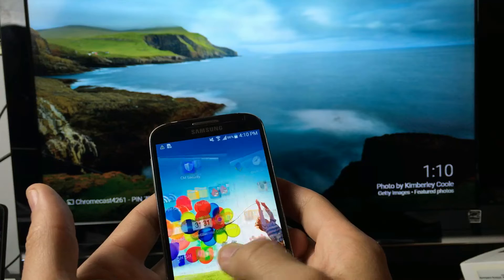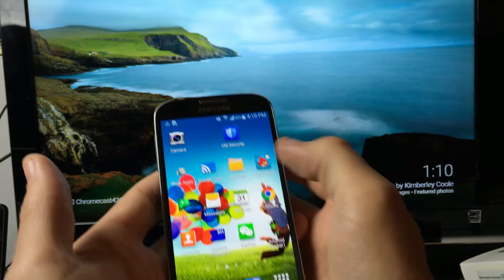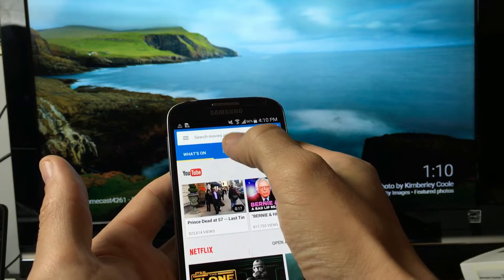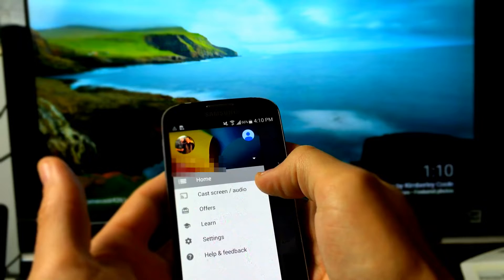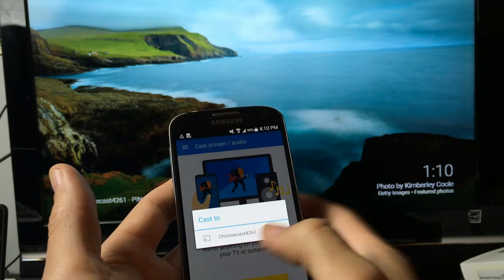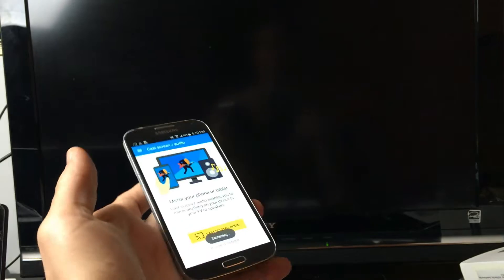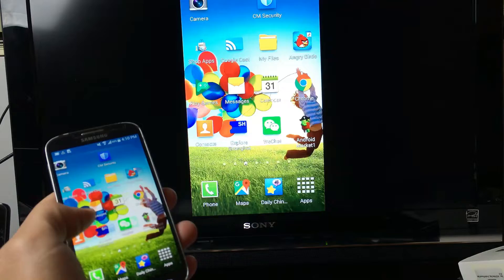Let me show you some of the things you can do. Let me go ahead and do a screen mirror first. I'll click on the Google Cast icon here, then click on Cast Screen / Audio. That's my Chromecast 4261 right over there, so I'm going to click on that. Right now what I'm doing is a screen mirror, and I'll show you the difference between screen mirroring and casting.